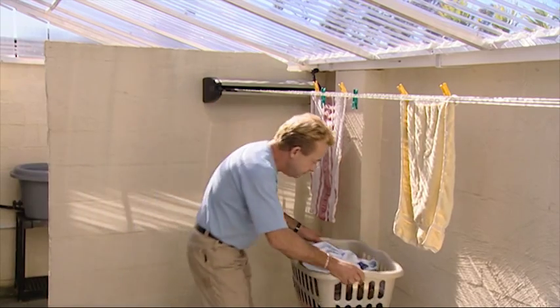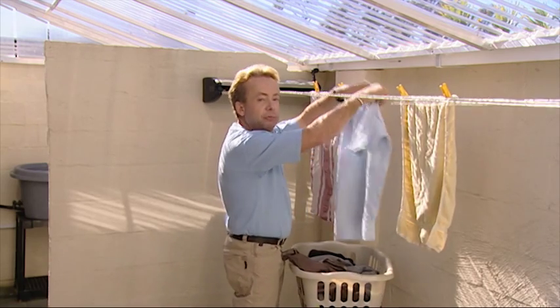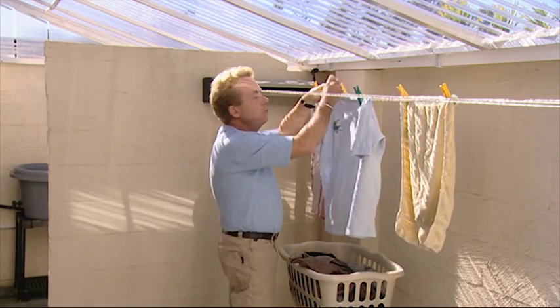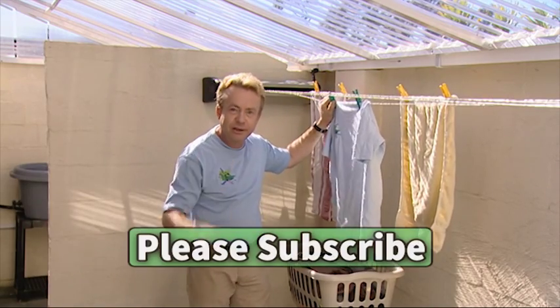The solarium is also a very effective passive clothes dryer, so in winter on those wet washing days, we actually save electricity as well.